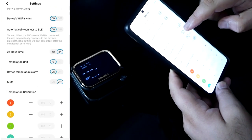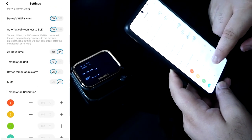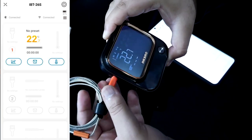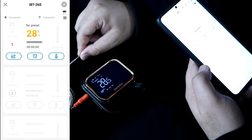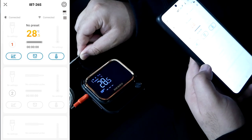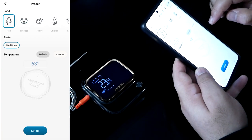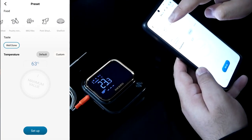If you click on Settings, this is where we can change it to read Celsius versus Fahrenheit. Now I'm going to connect one of the probes — it shows we have one probe connected, and immediately as we raise the temperature in air, we are updated instantly on the app.